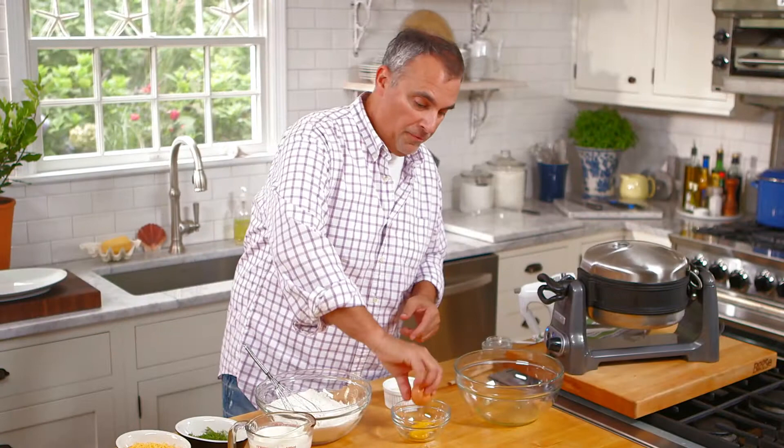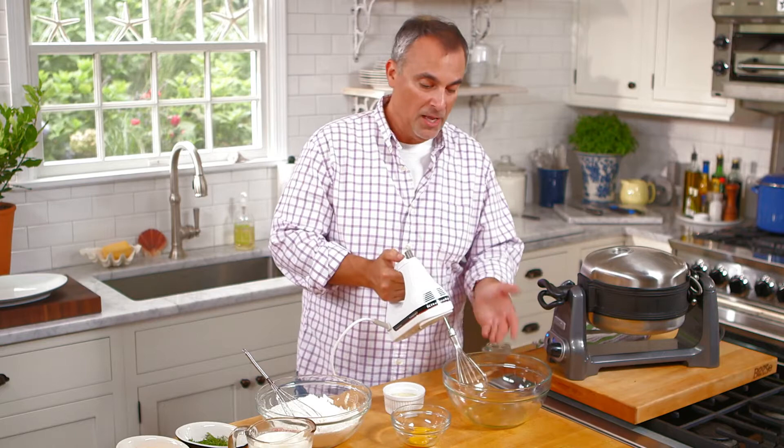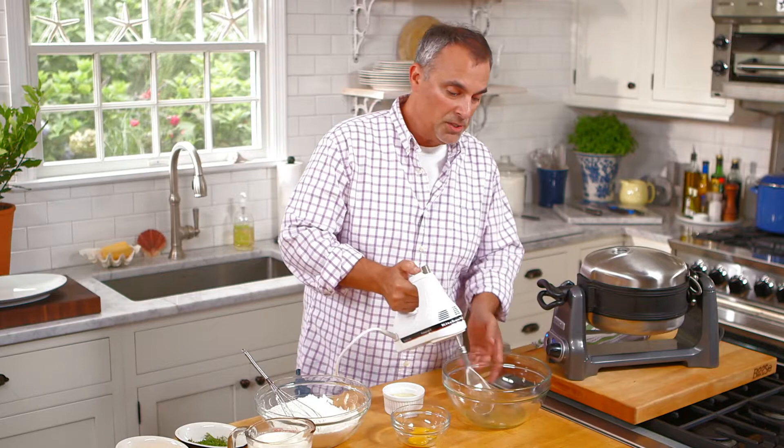The real benefit of these waffles in my recipe is separating the yolks from the whites. By doing this, you're actually going to get a much lighter batter. I want to make sure that your egg whites are always in an oil-free bowl with no grease in it. That is really going to help the whites whip up to a much lighter consistency.